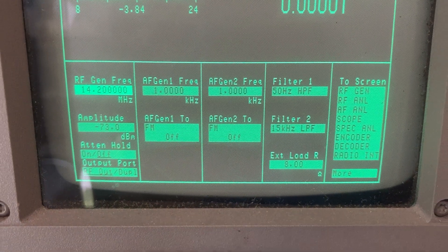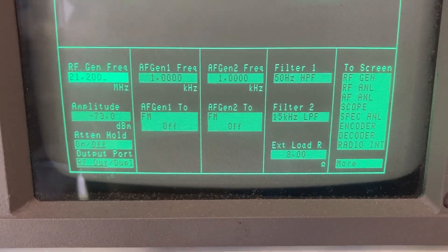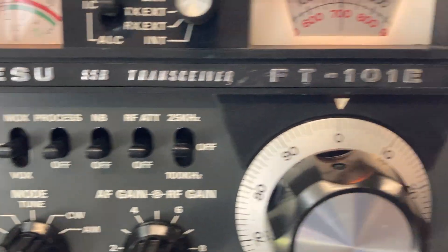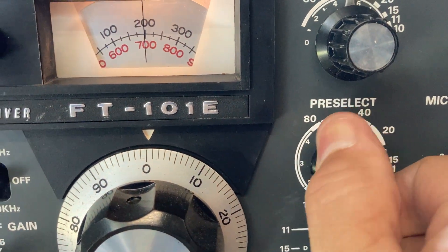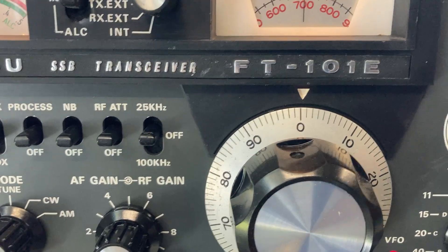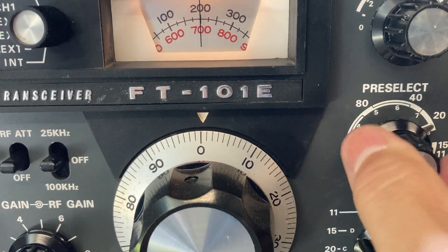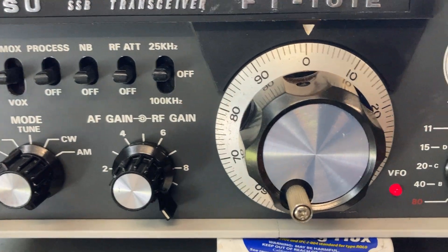I'll change up to 21.200 MHz and bring the pre-selector around a little bit, volume up — not a thing.